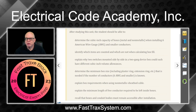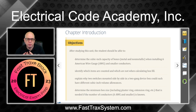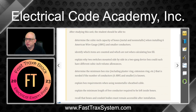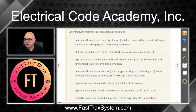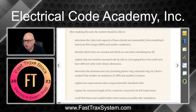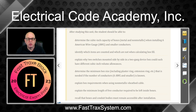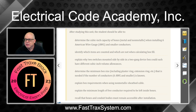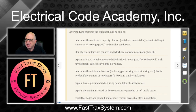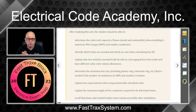Here are the topics we're going to be discussing in this unit. After we complete this unit, you're going to be able to determine the cubic inch capacity of boxes, whether they're metal or non-metallic. While installing American Wire Gauge 6 and smaller, you're going to understand what the cubic inch is for that conductor. You're going to be identifying which items are counted and which are not counted when we do box fill calculations.